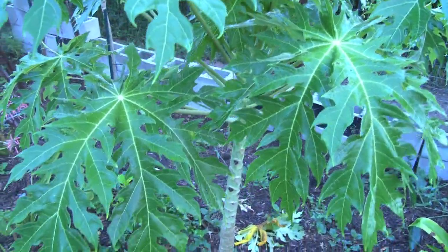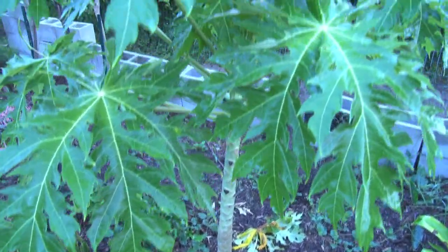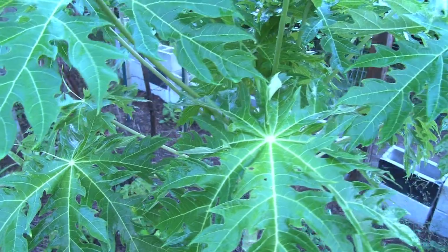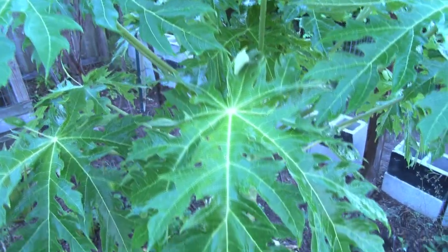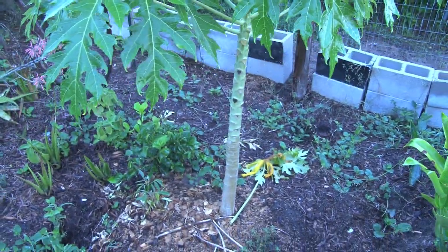Wheatgrass grows in seven days — very nutritional. I'll put some videos up on that and show how fast it grows and how to juice wheatgrass. But this is papaya, and it's coming in very good.